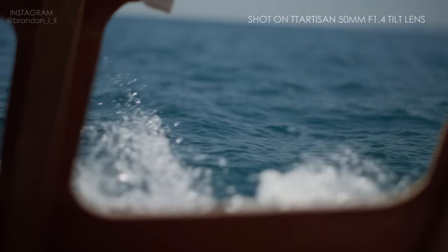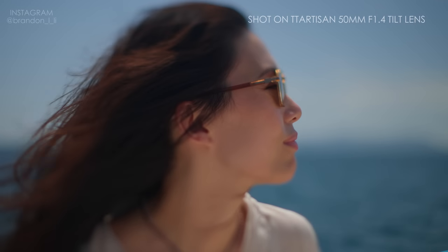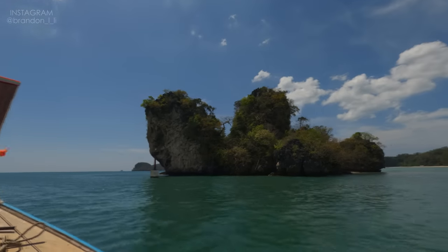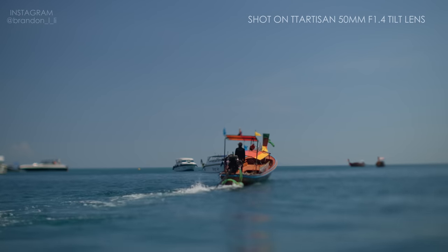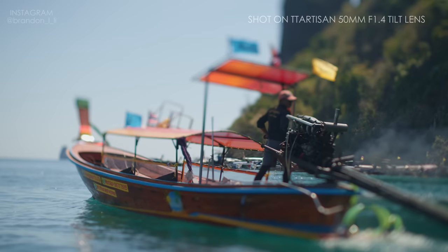For close up shots, the tilt lens makes things look extra soft, which helps to pick out specific details. When focused to infinity, the lens can create a miniature effect, making the world look like little toys.